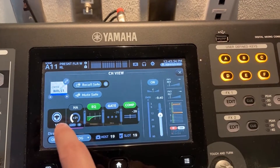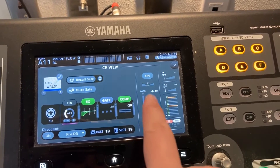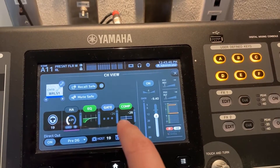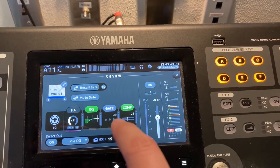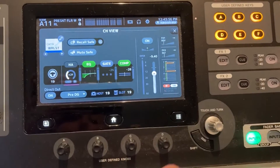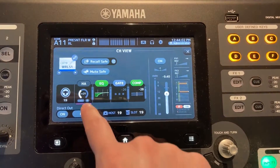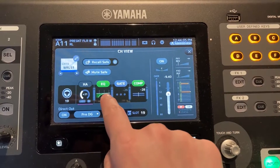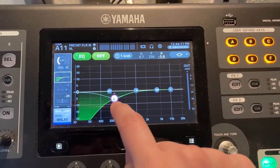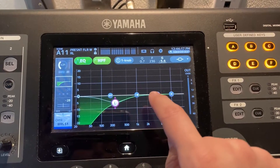Wireless one is on channel 19. All the rest of these have specific settings that they have to be at. All of these settings have to be at these specific values to make sure the microphone is working at its best. If these ever get off, the easiest way to fix it — say you wanted to change the EQs — there are five different adjustments you can make.